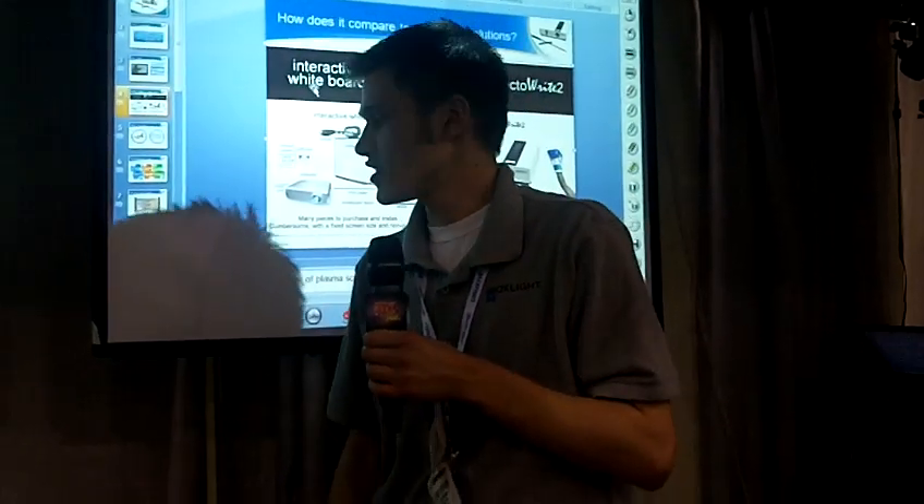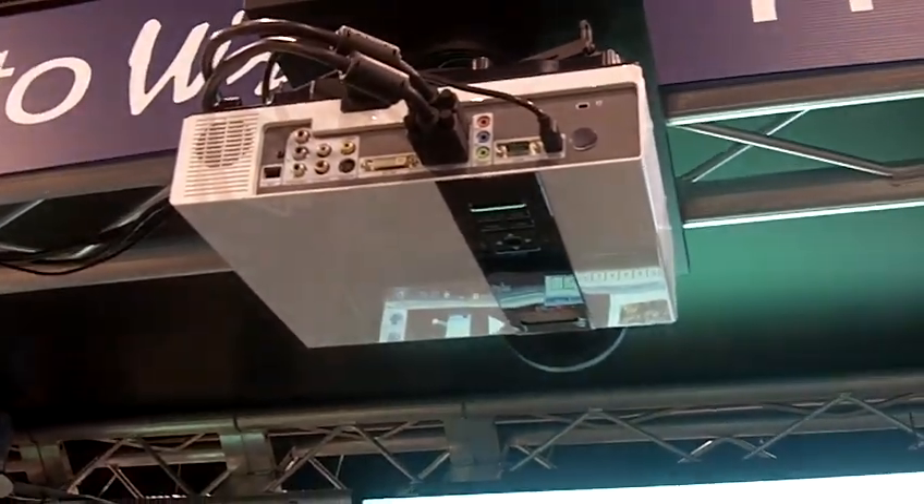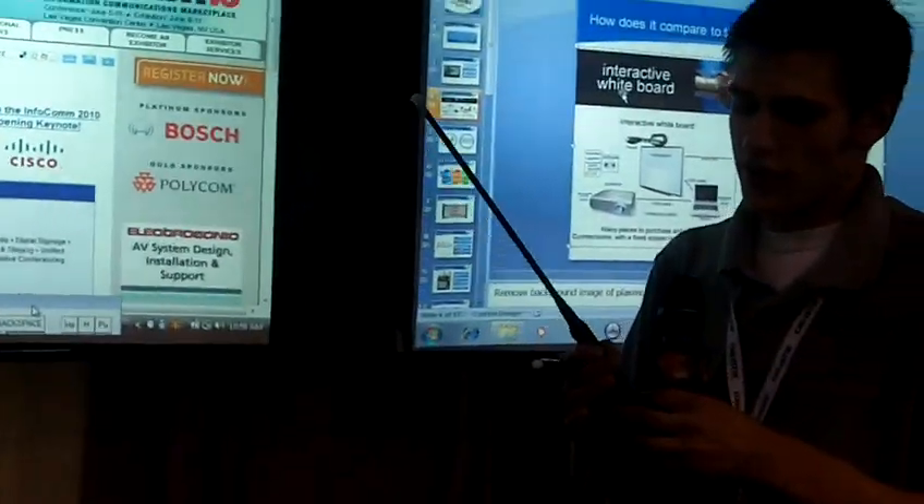Hi, I'm Jeremy Peterson with Boxlight Inc. What we have here is our interactive projector, the Projectorite 2. It's a 3000 lumen XGA projector that ships with an IR emitting telescoping wand and pen.